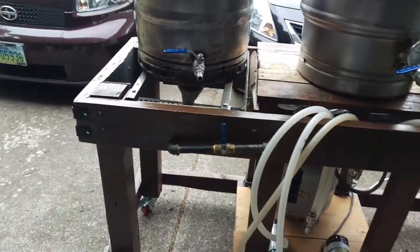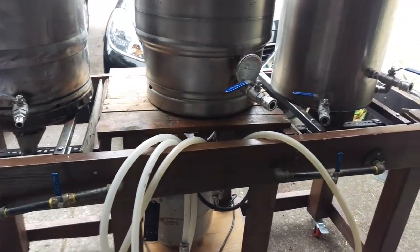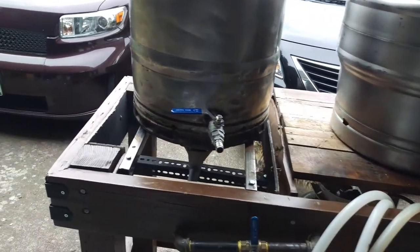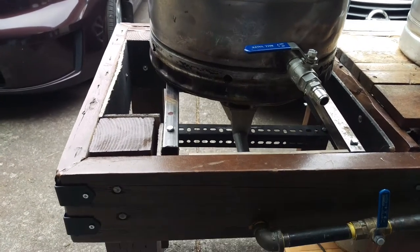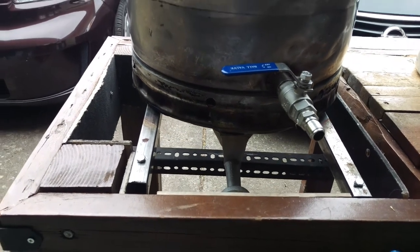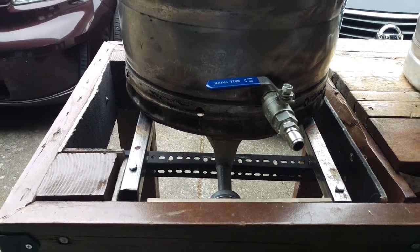This entire thing measures about 67 inches by 25 inches, so it fits in a nice space and provides everything you need. In my hot liquor tank area I'm using a BG-10 — you can see it right there — which provides great heat, especially when I'm getting my water up to boil.